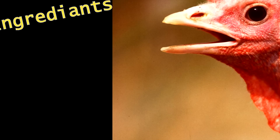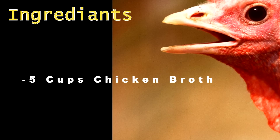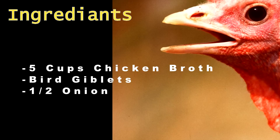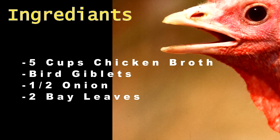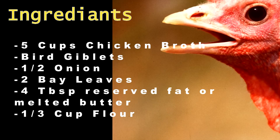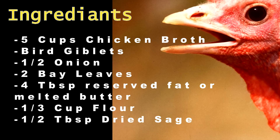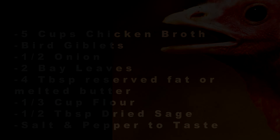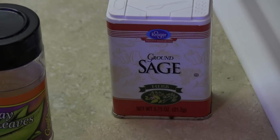Okay, here are the ingredients: five cups of chicken broth — you can substitute water but it's not as tasteful — the giblets, which are the turkey neck, heart, and gizzard found inside a turkey, a half an onion chopped, two bay leaves, four tablespoons reserved fat or melted butter, one-third cup all-purpose flour, half a tablespoon dried sage, and salt and fresh ground pepper to taste.